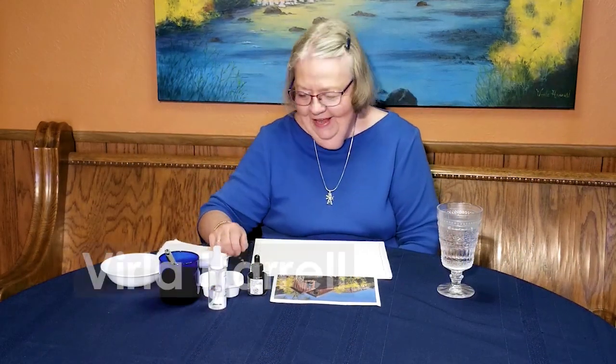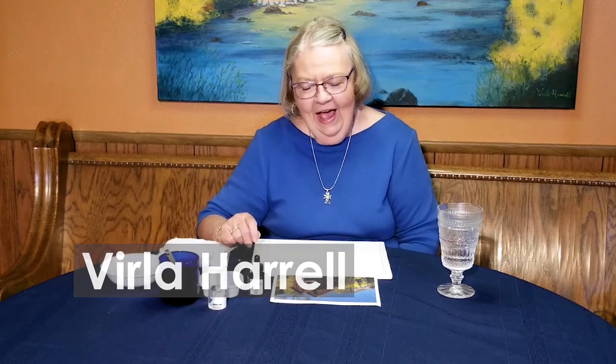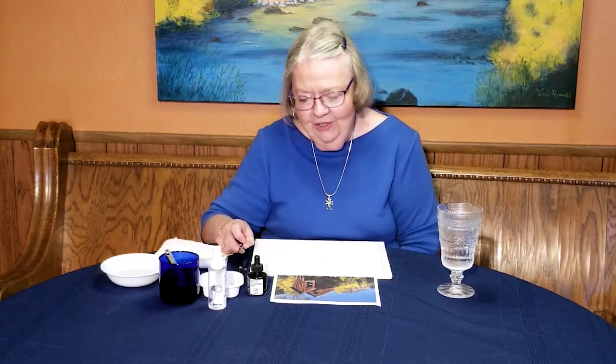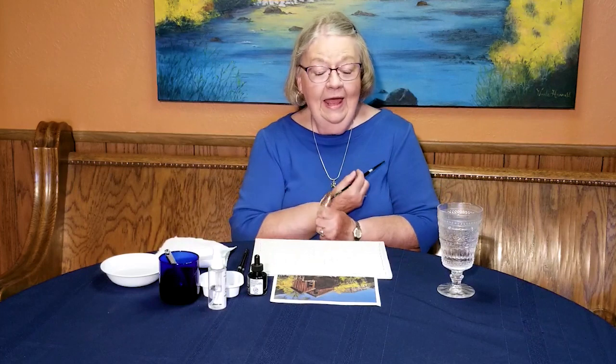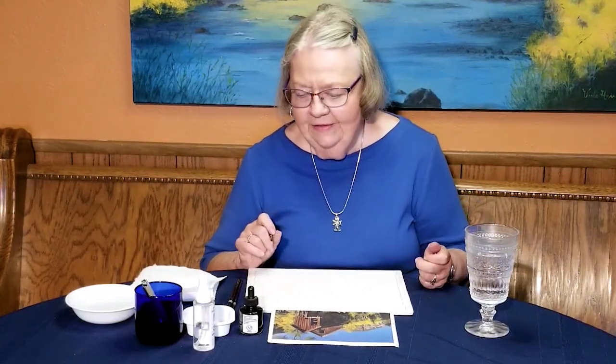Good morning, good afternoon. I'm so glad you came to join me today. I am so excited to show you something with the India ink that I'm doing with my brush. I have done several pieces with India ink with a brush — you can do quite a few things with just your brush and it gives such a neat touch to a painting. I like black and white. I think black and white is stunning, and it's so neat to have it matted and framed in a black frame — it's just striking.